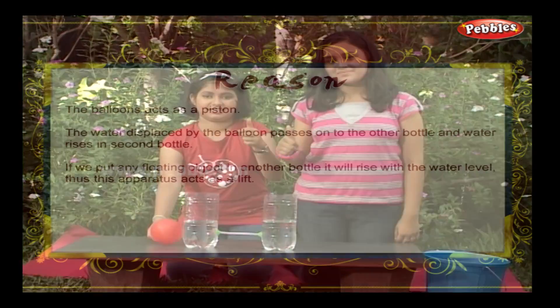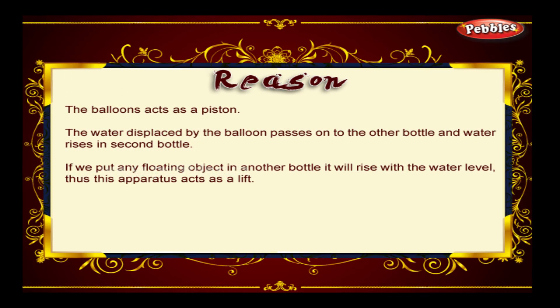The balloon acts as a piston. The water displaced by the balloon passes on to the other bottle and water rises in the second bottle. If we put any floating object in the other bottle, it will rise with the water level. Thus this apparatus acts as a lift.